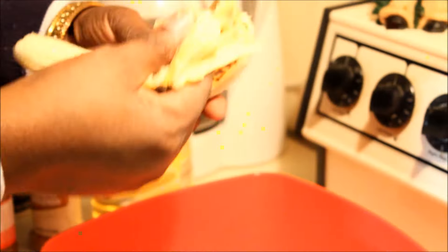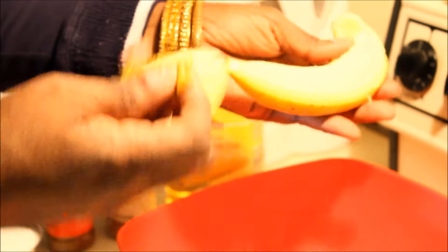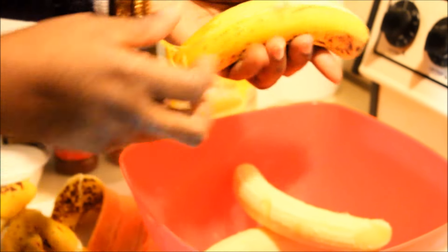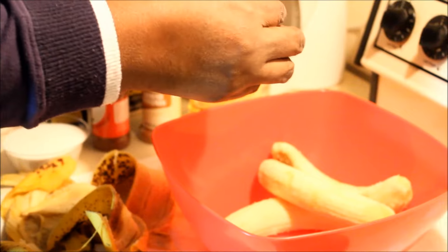I'm going to use six bananas and I'll be making servings for maybe about five people. If you're making a bigger batch, you can use more bananas as you go along.